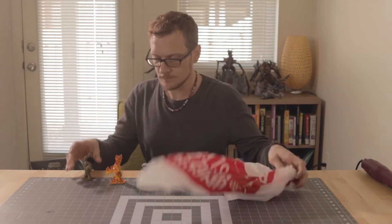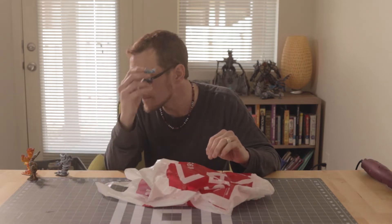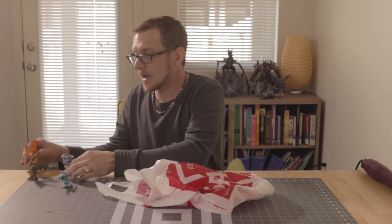First you need a plastic grocery bag. Thick or thin depends on what you're wanting to build. With this guy I used the flimsiest little thin ones I could find, and for this guy I used the thickest, sturdiest ones I could find. For this one I used a really thick, sturdy plastic bag because I wanted to be able to make flames out of it.